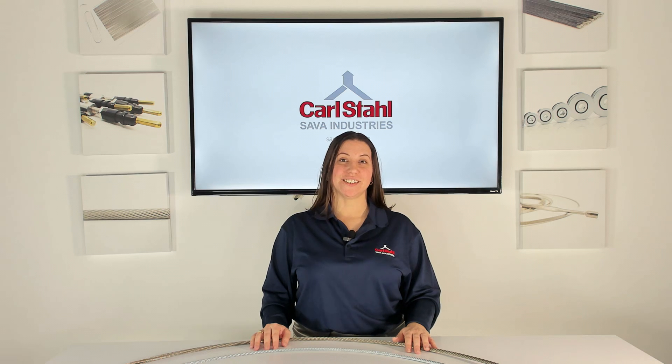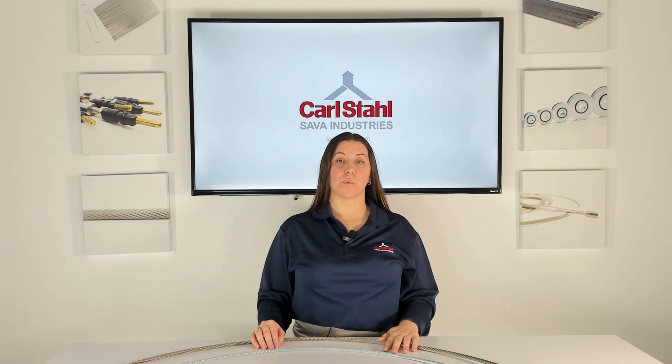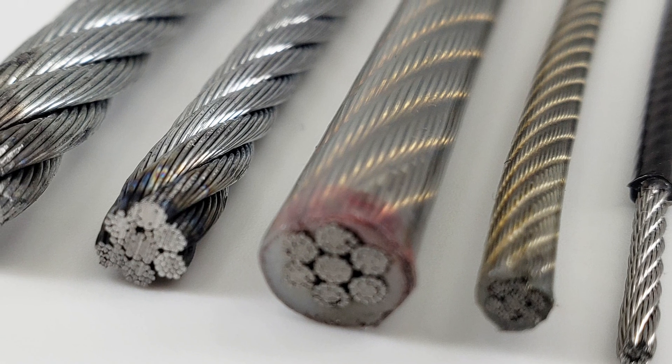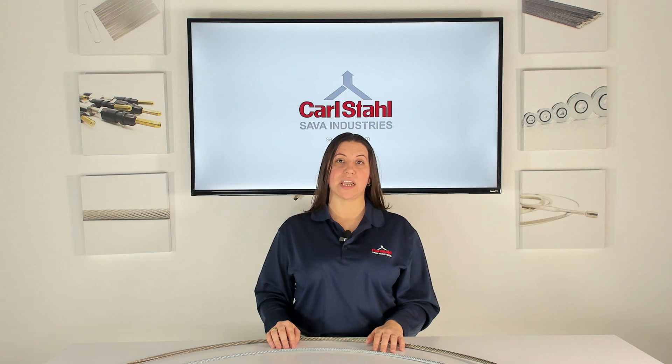Now let's turn our attention to stainless steel cable and see how it compares. From frying pans to surgical implants, stainless steel can be found in many industries, serving a wide variety of applications. Stainless steel's versatility extends to mechanical cable manufacturing as well. Here at Sava, we produce stainless steel in a wide range of sizes, starting from as small as 6 thousandths of an inch all the way up to 3 eighths of an inch. While stainless steel comes at a slightly higher price tag, the investment ultimately pays off in its lifespan in the field. The chromium, as well as molybdenum and nickel contained in stainless steel, increases its strength and in turn its durability, making it a reliable choice in conditions where moisture, saltwater, or harsh chemicals are present.